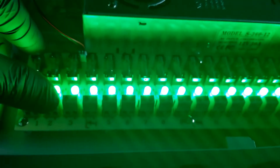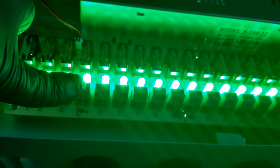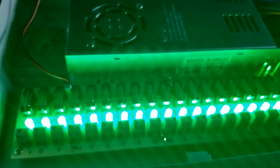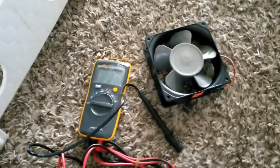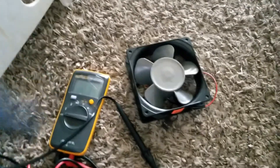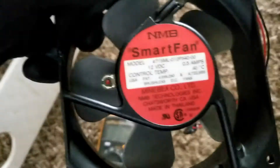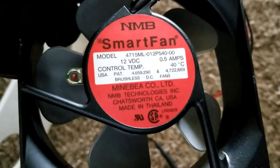We're going to set up this thing and power up a 12-volt device to see how everything works. This channel can be used as a dedicated channel. I have this 12-volt smart fan — it's a brushless fan made in Thailand and it draws less than an amp — about half an amp.